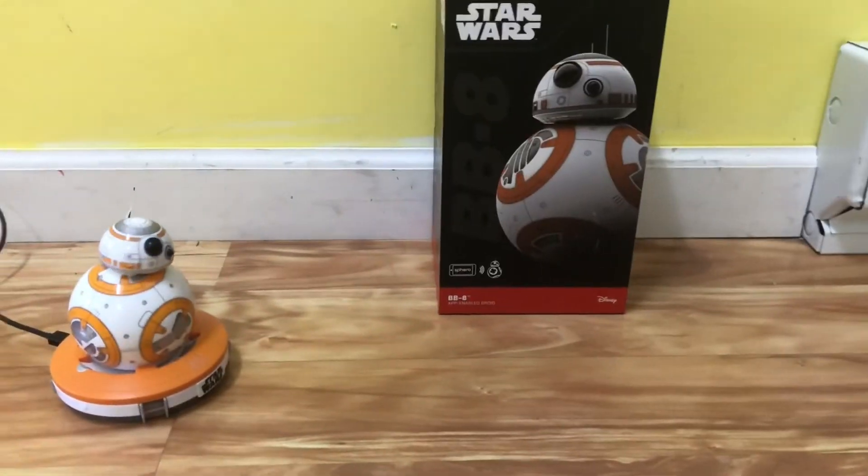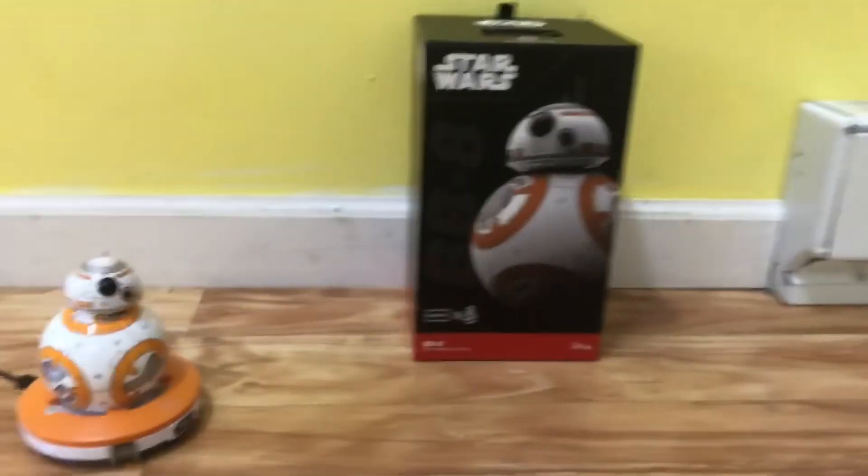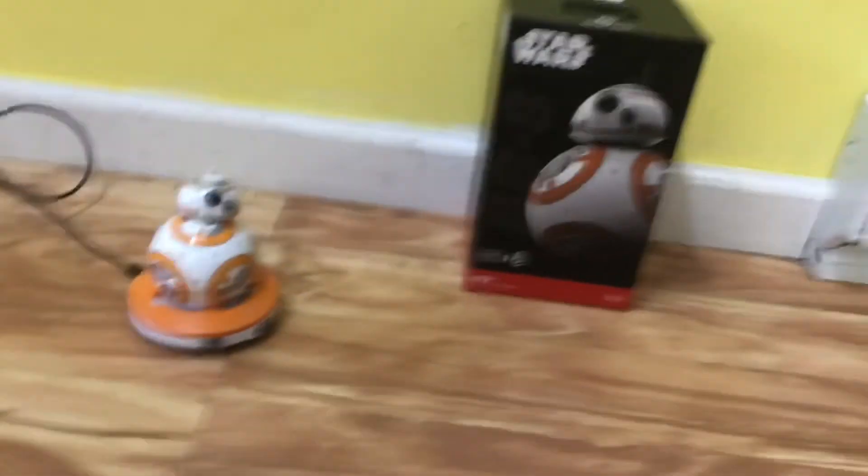This is an actual good robot. So yeah, thank you, whoever made this.